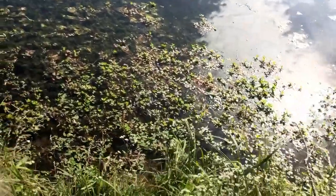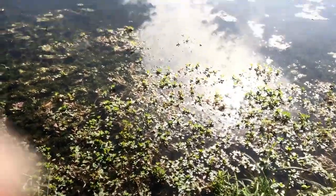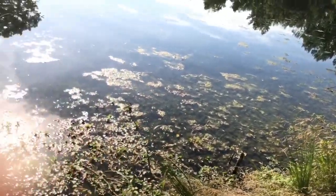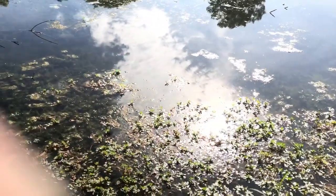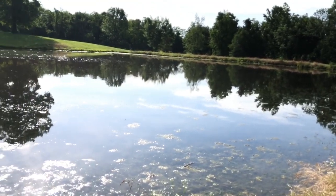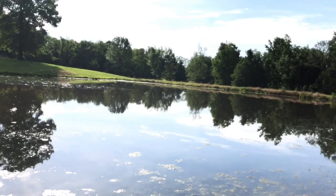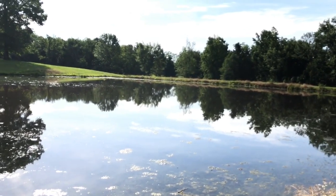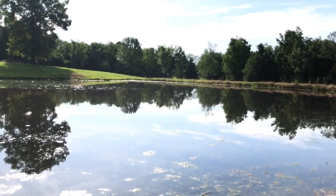Now, I'm not sure what this stuff is — it just appeared this year. I've got a patch here and a little bit more down there, but I'm going to see if this stuff will cut it back a little bit. You're probably thinking, well if you had a boat you could really get out there and spread that around. Well, I've got a boat — it's over in the shop being remodeled, and I'll have it on a future show. It'll be fun for the grandkids to ride around out here.